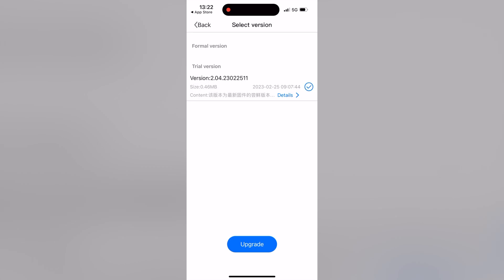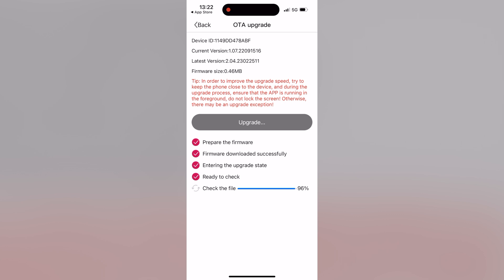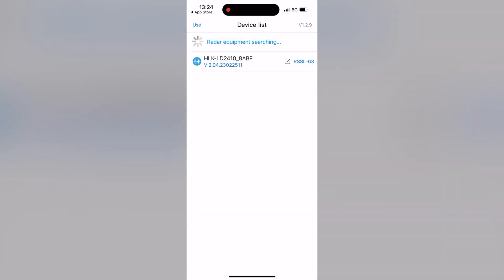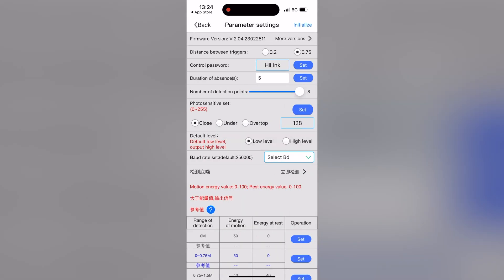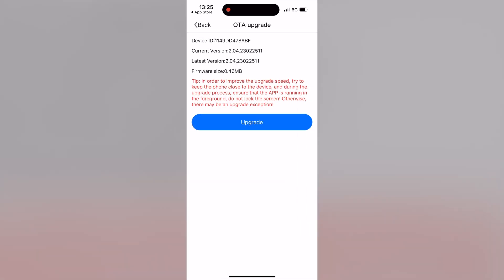I'll tick the update option and click upgrade. The current version is 1.07 and the latest is 2.04. Keep the app open and your phone close to the sensor to avoid interrupting the update process. Once complete, confirm and reconnect. Going back to More and checking firmware version confirms I'm now on version 2.04 and no further upgrade is needed.